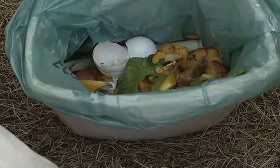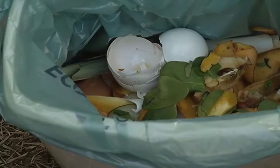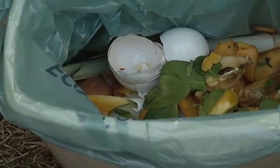Greens are the things that will come out of your kitchen, like vegetable scraps, apple cores, eggshells — those sorts of things.